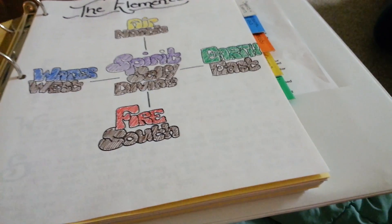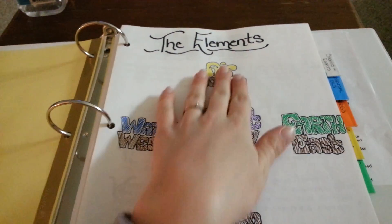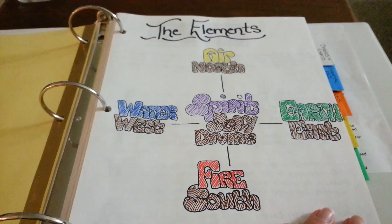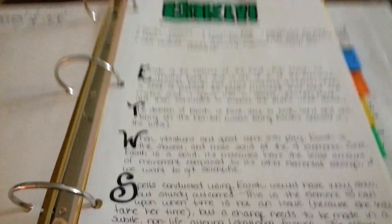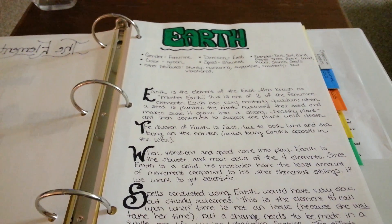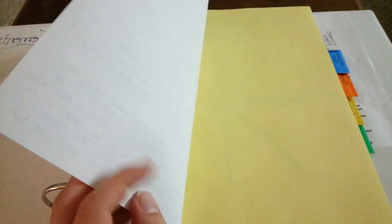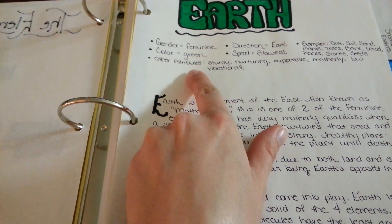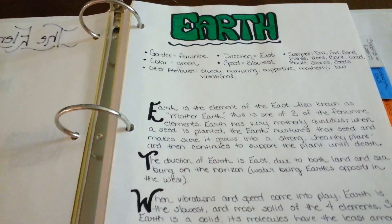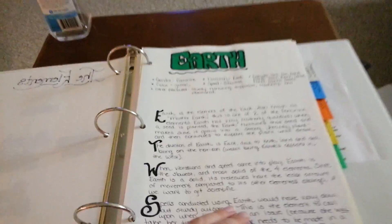This first section is Basics. I have the elements and what they mean to me, because my air and earth are different from what the books say. Those are my element pages and I already started with Earth — this was from when I did my year-and-a-day study with Flora. I really got to know the elements. I've only done Earth so far, but this is what I'm doing with my Earth page: the gender, the color, all the attributes of earth, what spells you use, the vibrations — all that written out.